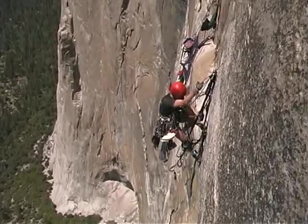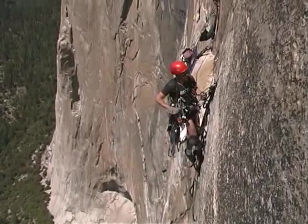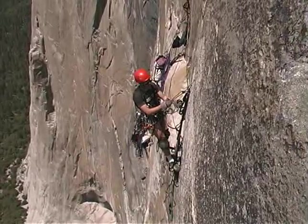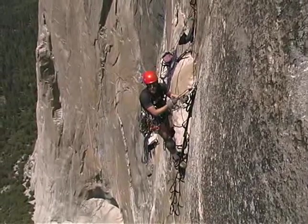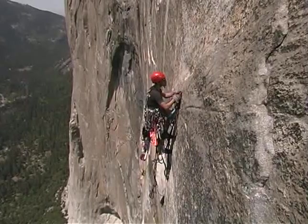Now you will notice that I am climbing with a 2-to-1 mechanical advantage. And some will say, past the pitons, Pete Zabrock did not actually climb El Cap — he merely winched his way up. And to that I would say, like, you're right. There's got to be a hole.